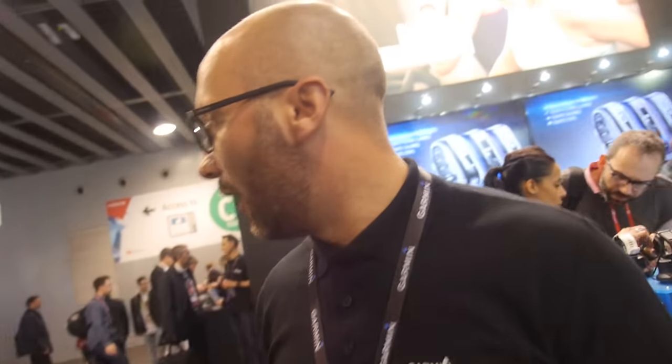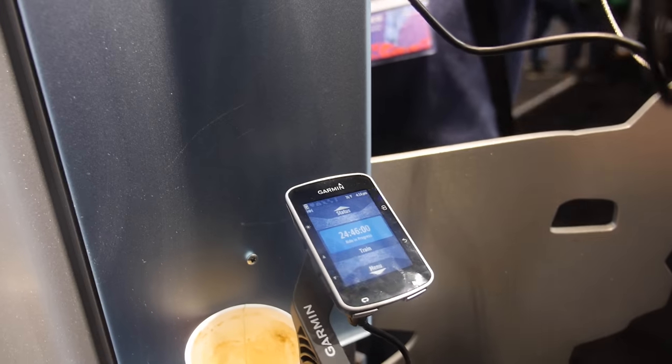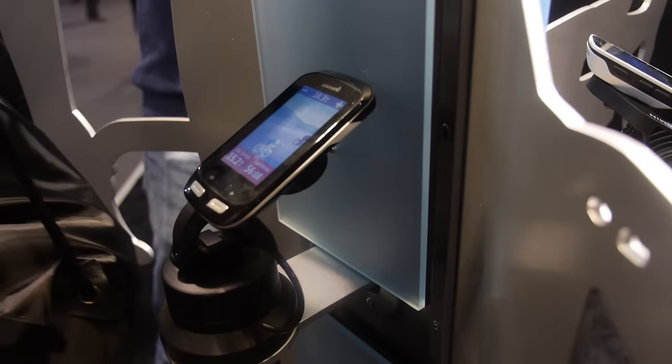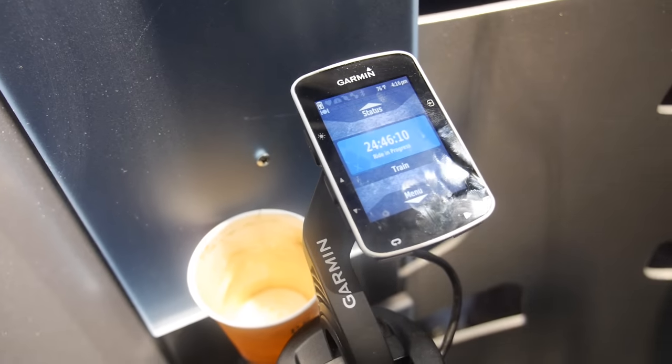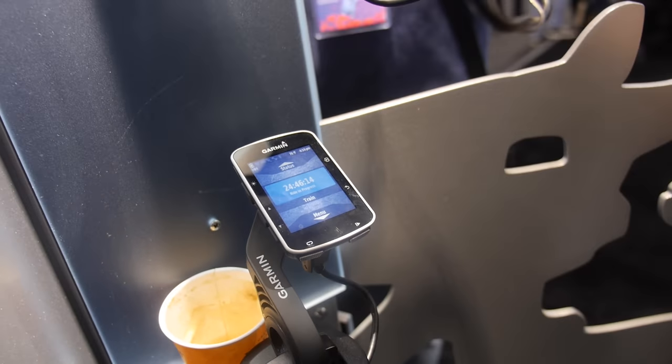The Garmin Edge is our bike computer. The Edge 520 and the Edge 1000 are compatible — those are the two compatible products. They're bicycle computers that will track your speed, distance, heart rate, cadence, power, and basically everything a rider needs to monitor their performance.